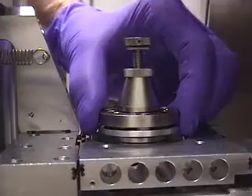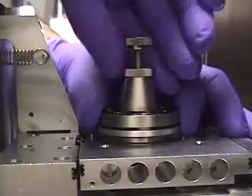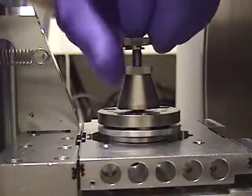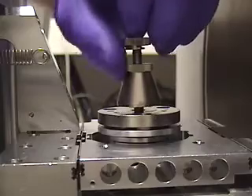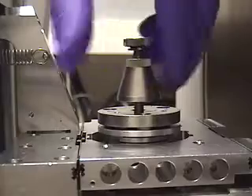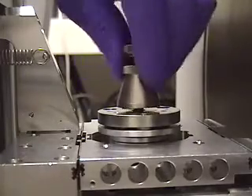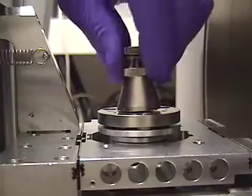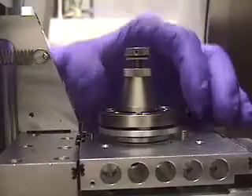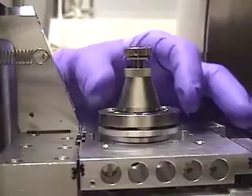To make adjustments to the specimen mounting height, first grip the rotation axis with one hand and undo the lock nut of the specimen holder with the other. The lock nut may then be moved freely up and down on the screwed rod, and the screwed rod screwed in and out to change the sample height. Once the required height has been reached, the lock nut may be wound down and gently locked into position, again holding the rotation axis to prevent damage to its gearing.